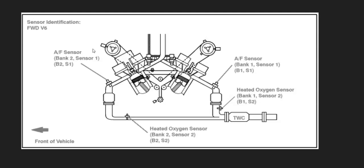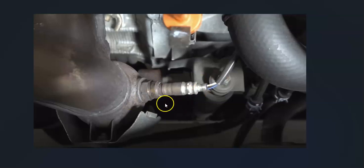The first thing to do is locate the bank 2 sensor 1 oxygen sensor. There can be some differences in how these sensors are laid out depending on the year, the Toyota model, and engine type. For example, here's a 2007 Camry with the 3.5 liter V6 — bank 2 sensor 1 is right here, before the catalytic converter. If possible, it's always a good idea to get a diagram showing where all the sensors are located.